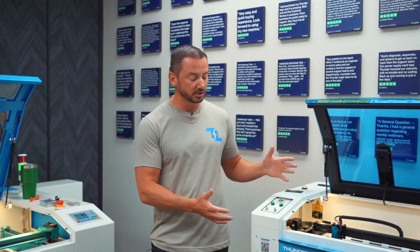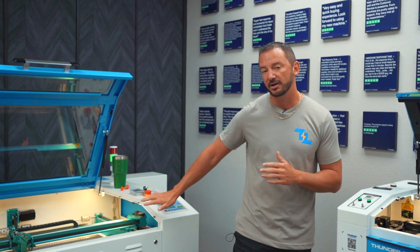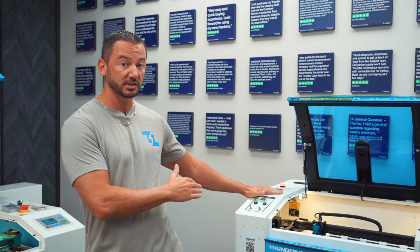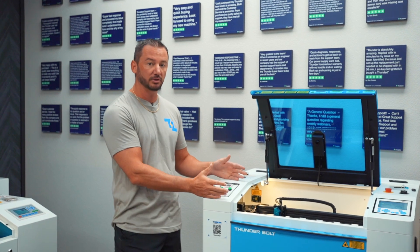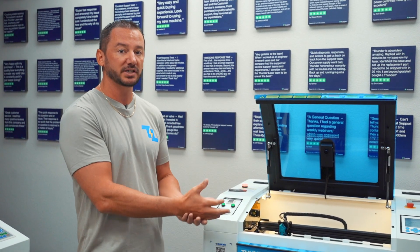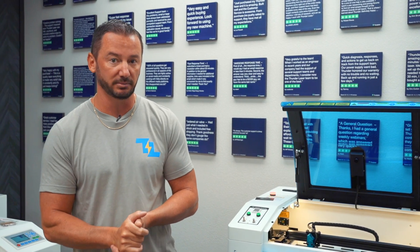Speed is also a factor. The Nova series engraves at 1000 millimeters a second, whereas the Bolt series starts at 1000 millimeters a second and then goes up. The regular Bolt goes at 1000 millimeters a second, the Bolt Plus is 1500 millimeters a second, and the Bolt Pro goes 2000 millimeters a second.